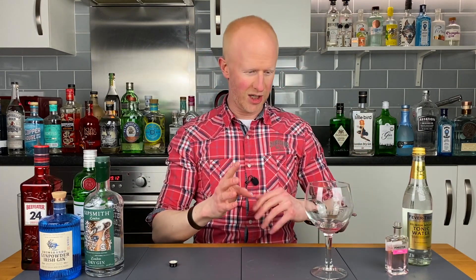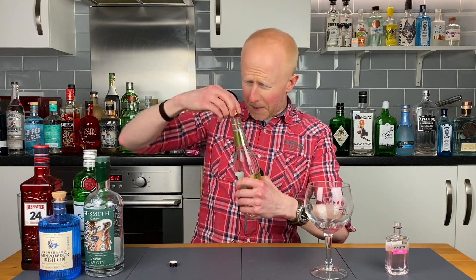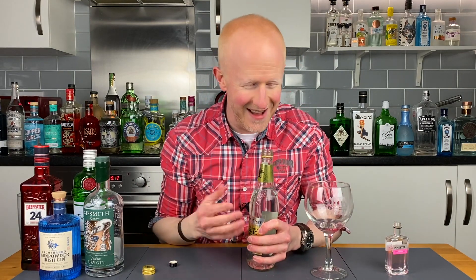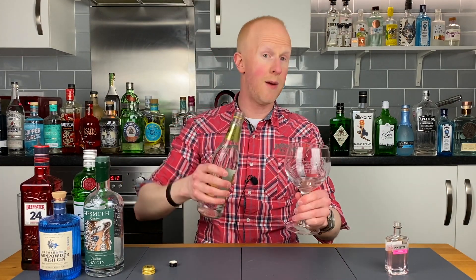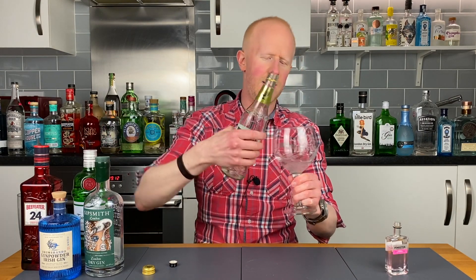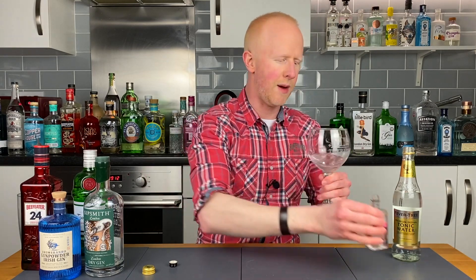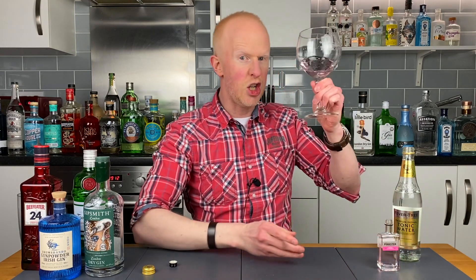It essentially boils down to a gin that smells really strongly and potently of raspberries. Let's not mess around anymore — let's get some tonic in the glass and try it. I'm actually going to try this one neat as well because it just smells so good. Here we go — Pinkster Raspberry Gin, cheers!